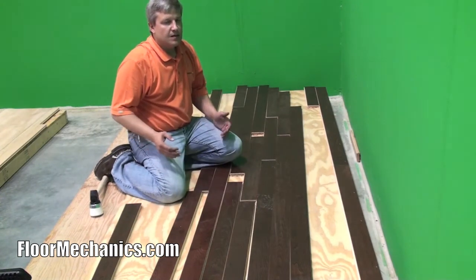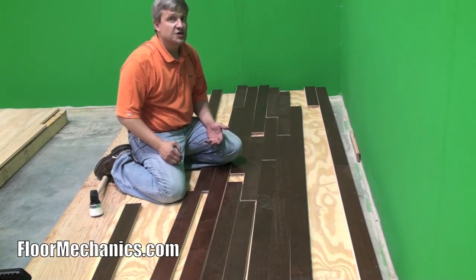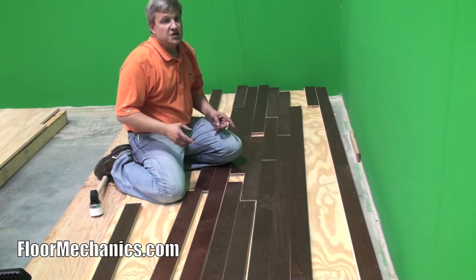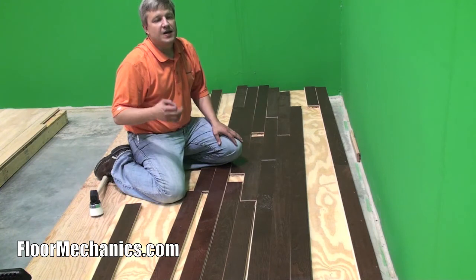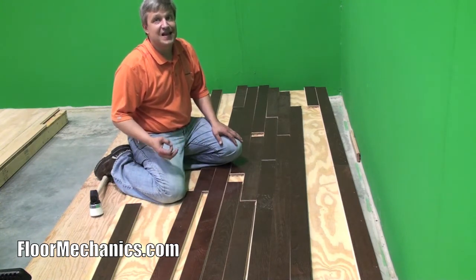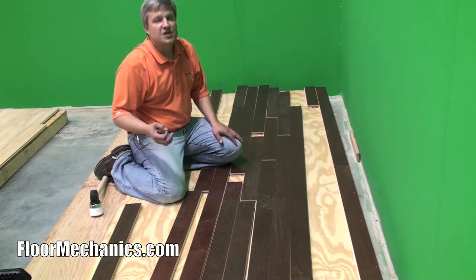When nailing, the National Wood Floor Association suggests that on flooring up to three inch you use a nailing schedule of eight to ten inches. That means each nail should be approximately eight to ten inches apart and there should be one cleat within three inches of the end of each board. Any material three and a quarter and up, you want to use a nailing schedule of every six to eight inches with one nail within three inches of each end of the board.